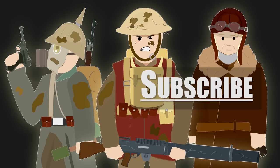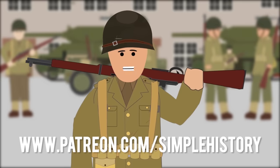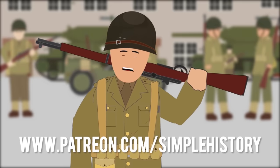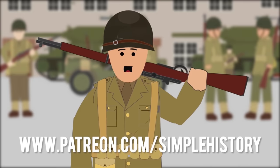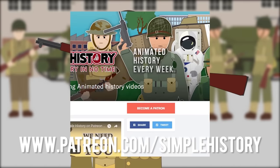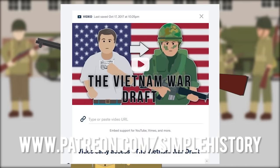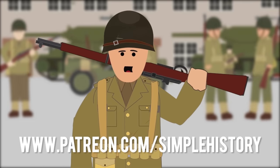Watch our other videos to learn more. Get your copy of Simple History World War One, available on Amazon now. Thank you for all your support on the Simple History YouTube channel. If you enjoy it, please consider visiting our Patreon page, where you can support the channel by donating and get early access to upcoming videos. Let's keep it growing — thank you for being part of this amazing community.